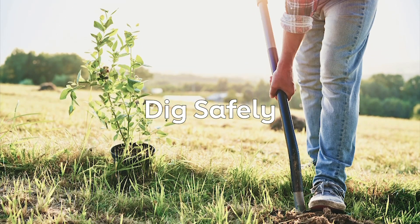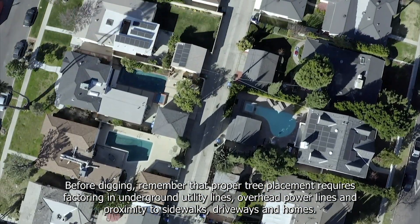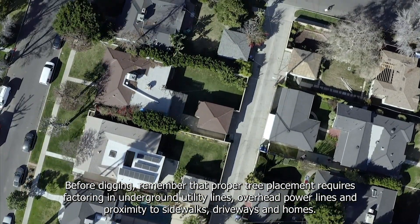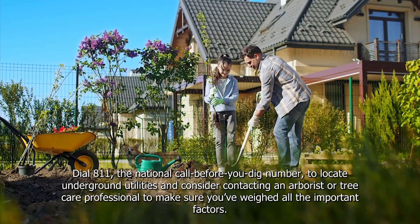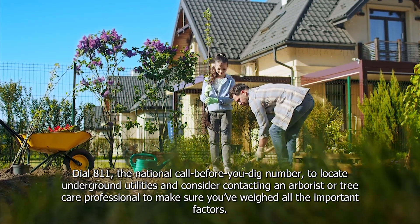Dig safely. Before digging, remember that proper tree placement requires factoring in underground utility lines, overhead power lines, and proximity to sidewalks, driveways, and homes. Dial 811, the National Call Before You Dig number, to locate underground utilities and consider contacting an arborist or tree care professional to make sure you've weighed all the important factors.